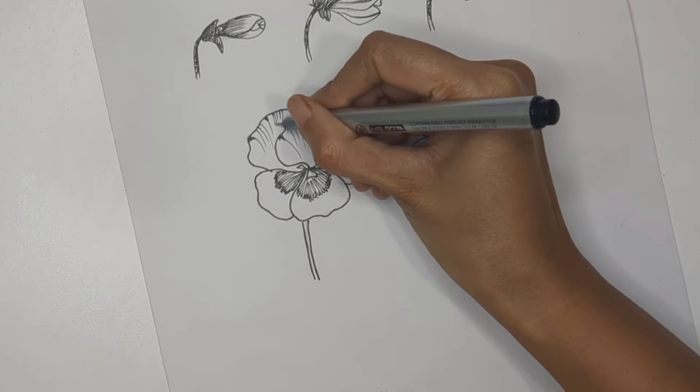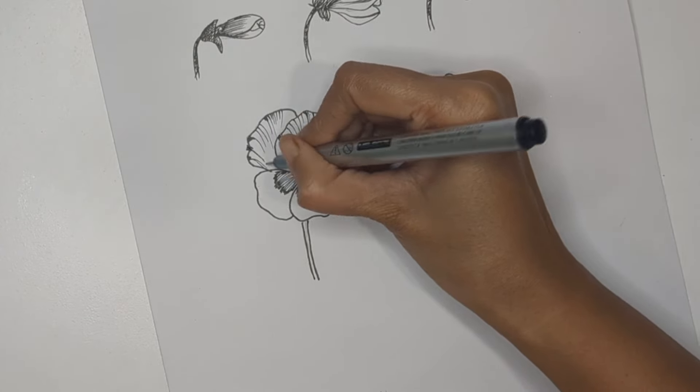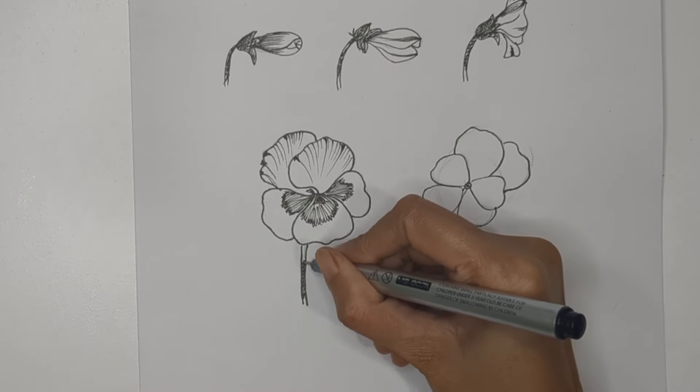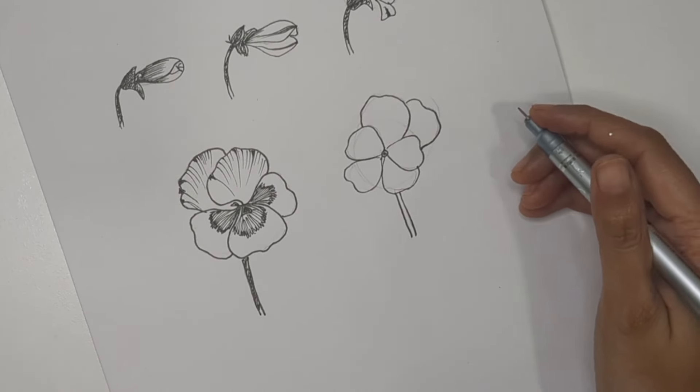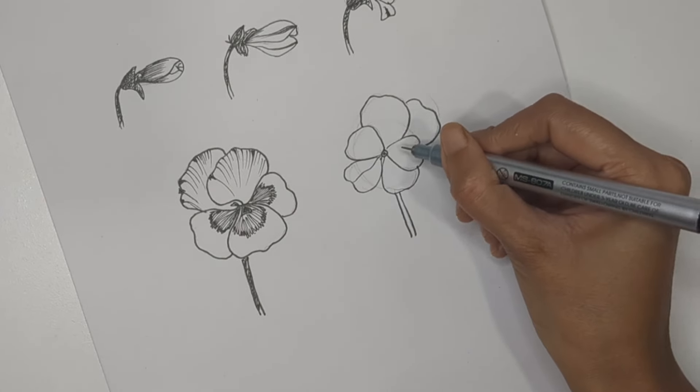The agenda of this video is not to beautify the flowers but to learn how to draw the basic structure. In this flower we have created four petals for the front and two petals for the back.